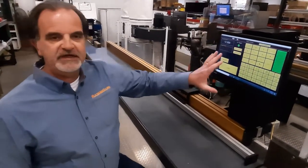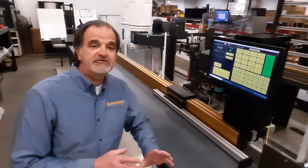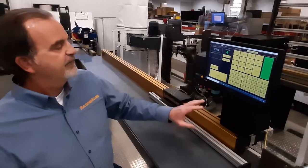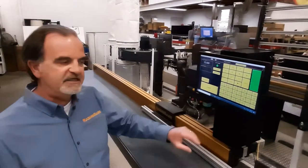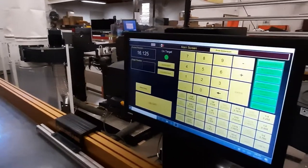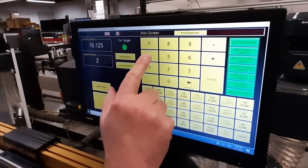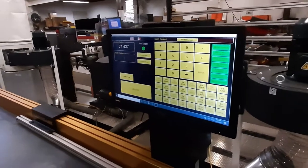This is the main screen. I'm going to go over this pretty quickly — we have specific videos for the different screens that go into more detail. One feature that a lot of people like are the fraction keys. If I want to go 16 and an eighth, I can do it with three keystrokes. If I want 24 and 7 sixteenths, I just hit 24 and the 7 sixteenths button. The fraction keys are really handy.